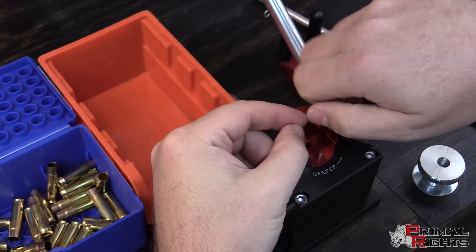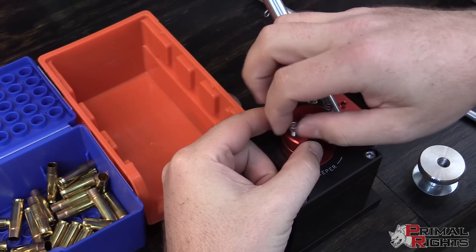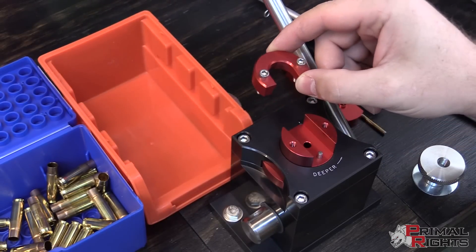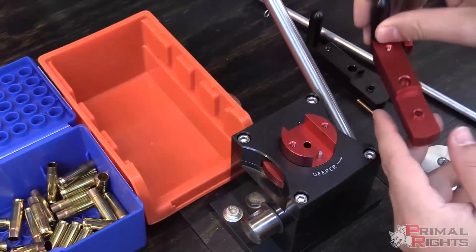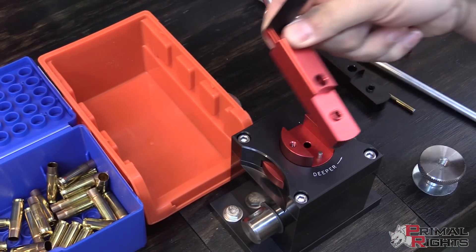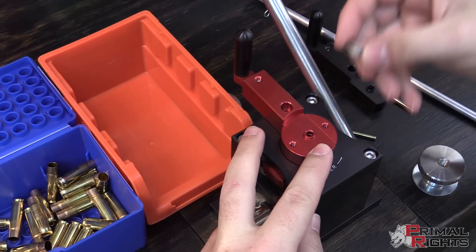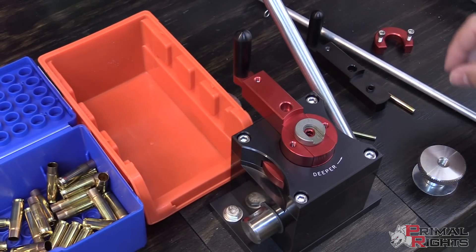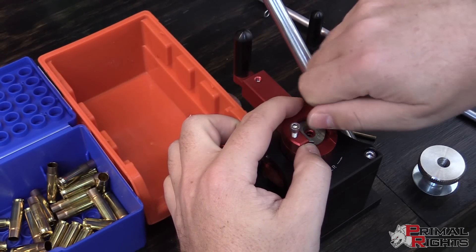To get started, just remove the shell holder retainer by unscrewing these cap screws in the top. You shouldn't need any tools, but if they did get tightened up during shipping, you might need to grab a tool to loosen them. Next, grab the small rifle shuttle conversion, get that installed, grab the correct sized shell holder for the 300 blackout, and reinstall the shell holder retainer.